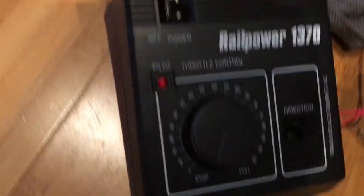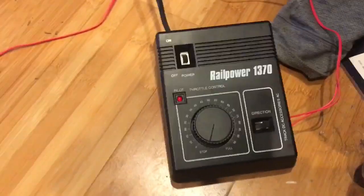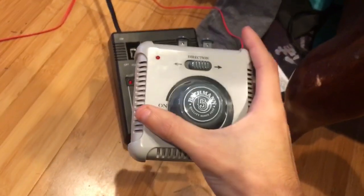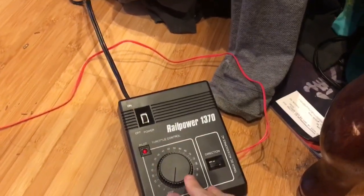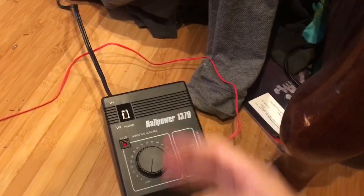Wow. New Rail Power 1370 controller — I love it already. I am in love with it, way better than my old Bachmann controllers and I've got three of those. Thank you guys so much for watching, I'm gonna have fun with this controller. I will see you guys in the next video — take care everybody!